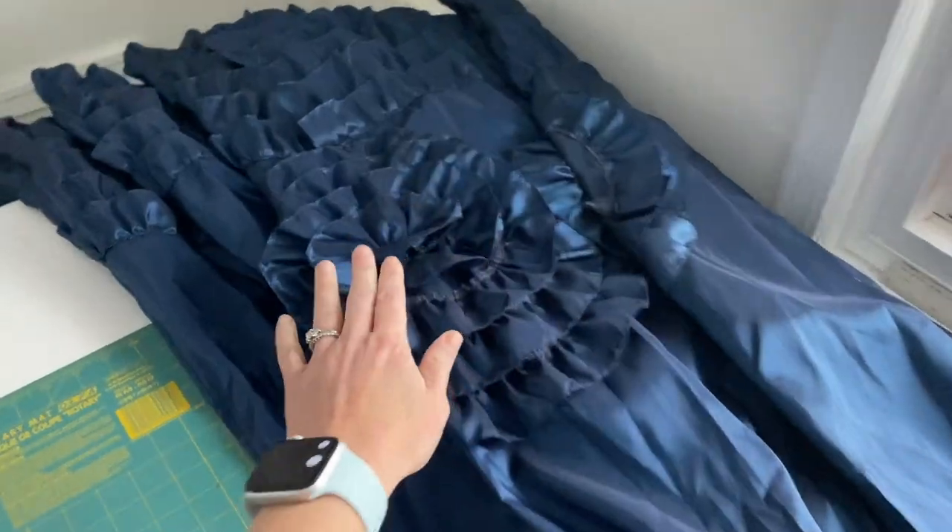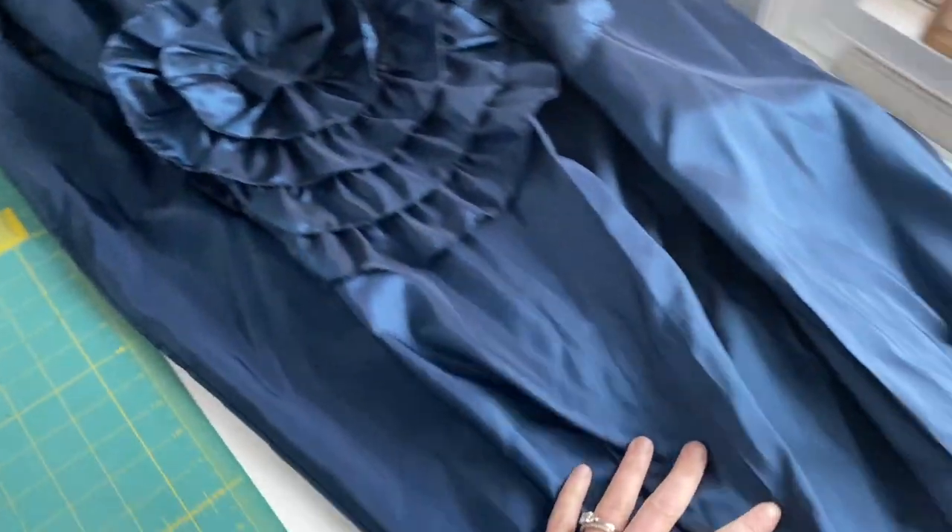Hey everyone, welcome to my YouTube channel. I am The Tailorette and I'm going to finish the Jackie Kennedy dress that I started two years ago.